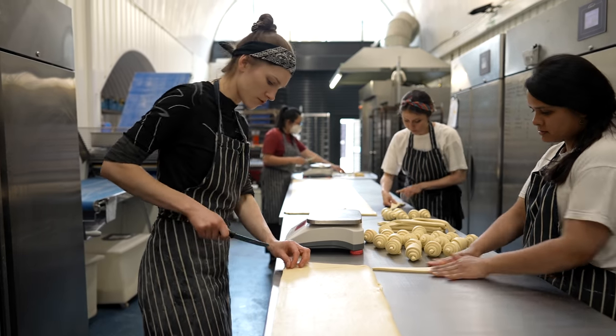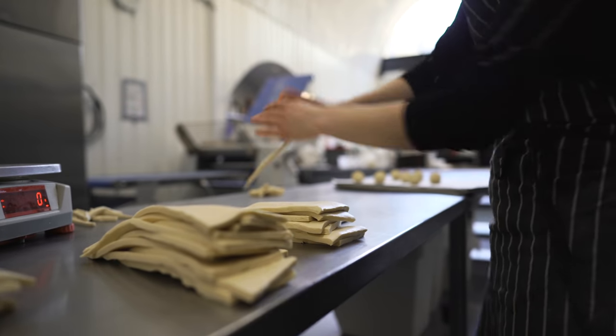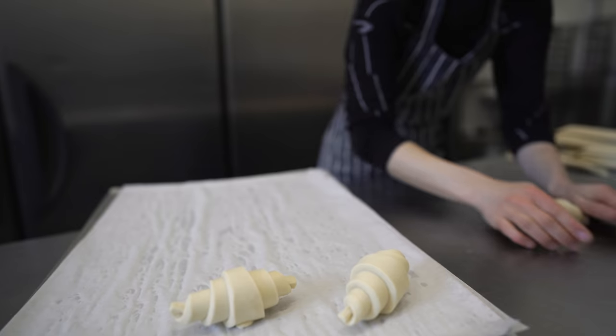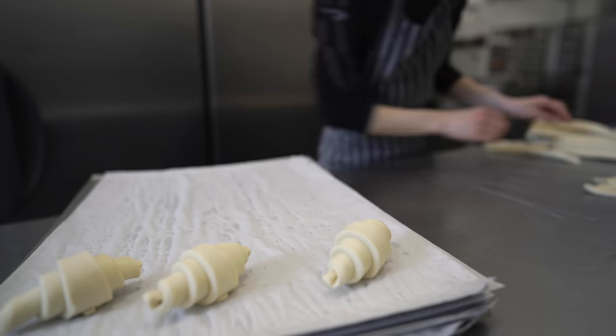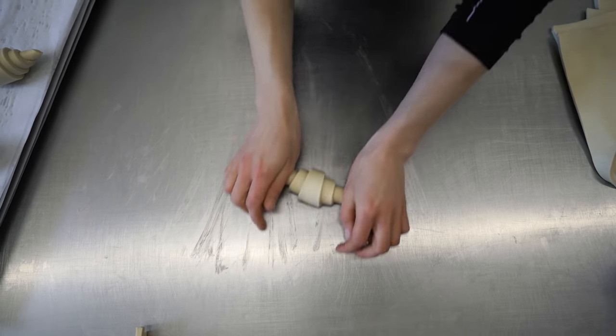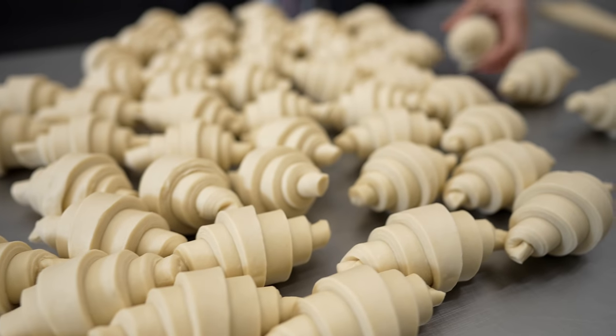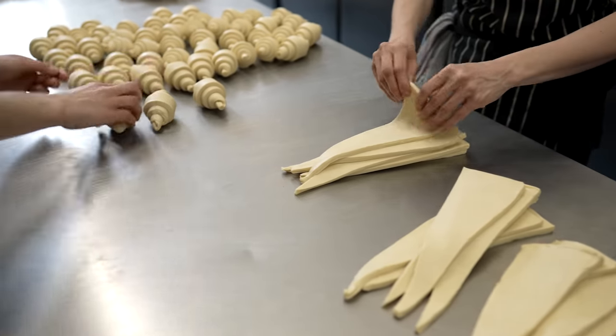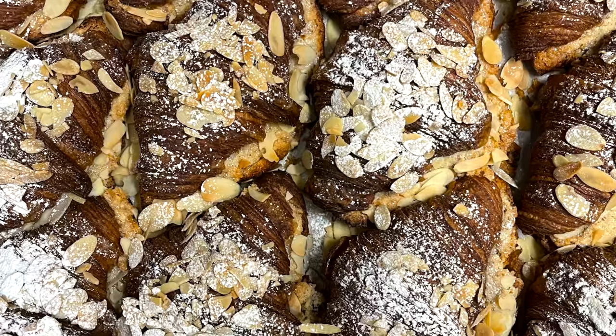I'll leave you to watch how the croissants are being shaped. On a normal day we do around 500 croissants, but once we bake them we leave a good portion for almond croissants, which are later filled with almond paste and topped with flaked almonds.